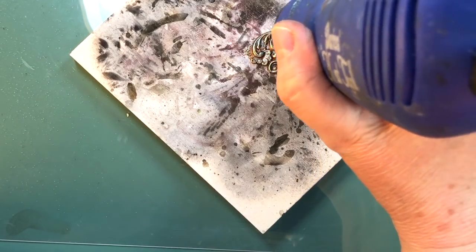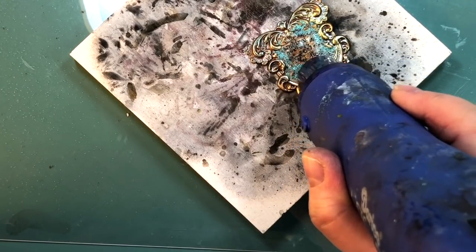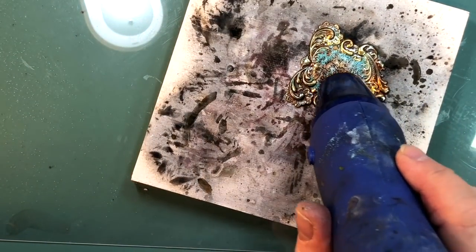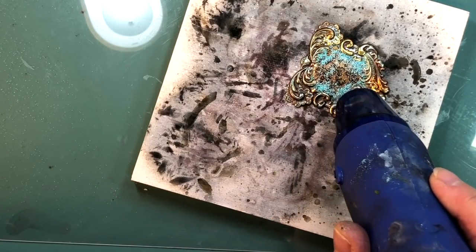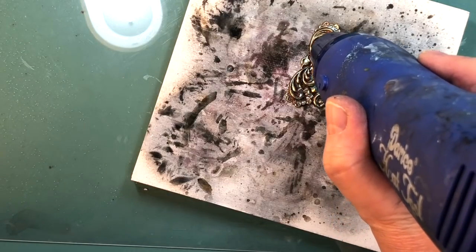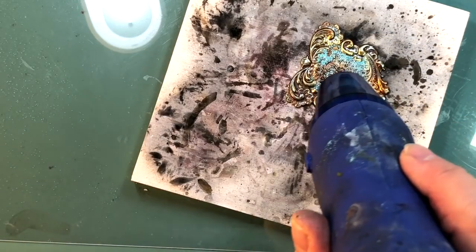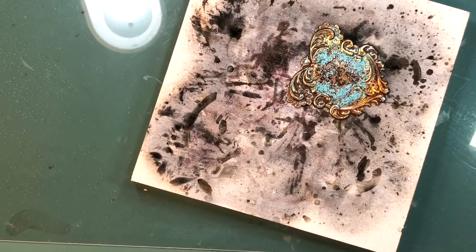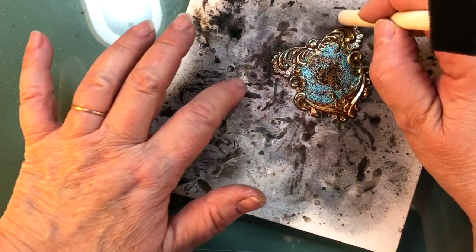It takes a little bit of time. Just keep watching for when it bubbles. Now see — did you see that? It's starting to bubble. That means it's melting into each other — that's what you want. So would you stop at that one? Yes. Once it bubbles, you don't want to keep on going because if you do, it'll get to a place where it'll just peel off.